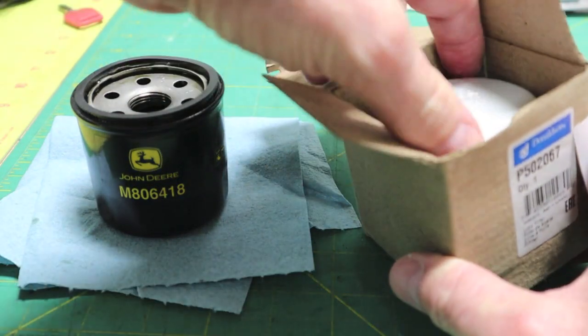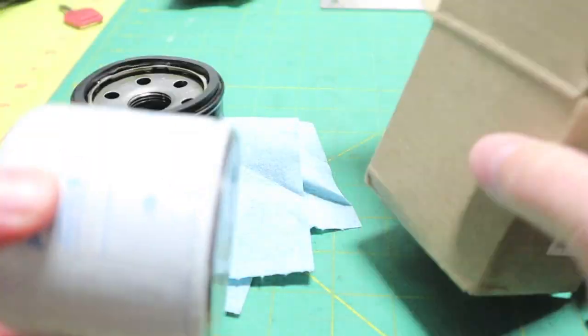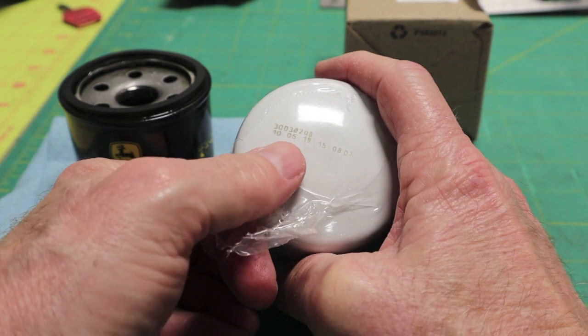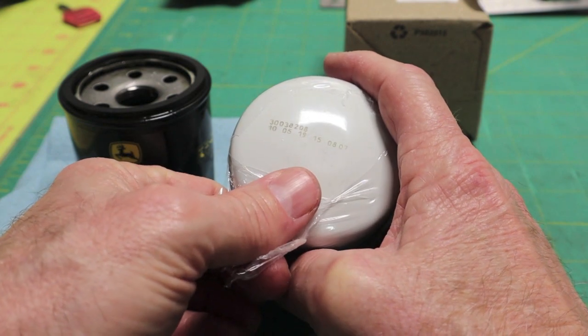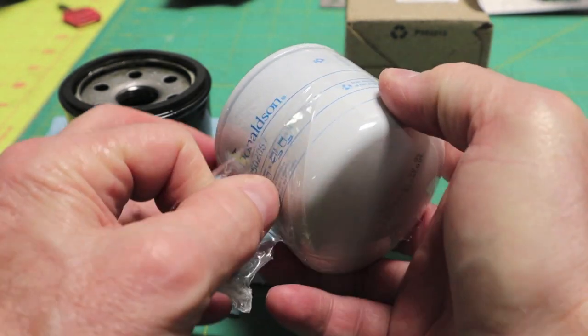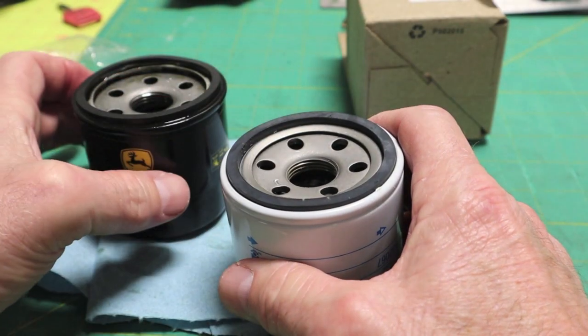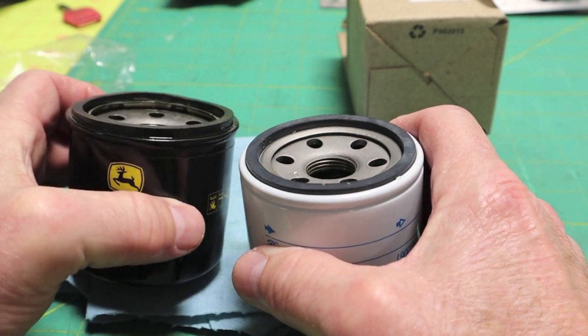It is wrapped. Looks like a date code of 10-5-19. The base in here looks as thick as the John Deere.